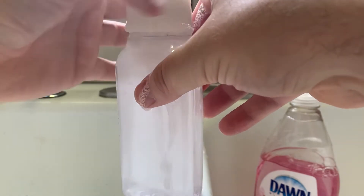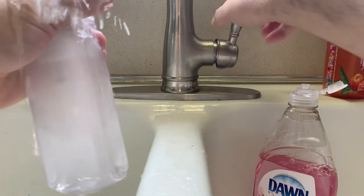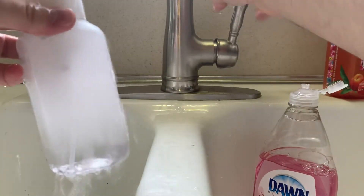After a while it'll clog and not be effective, and at that point you can just throw it away. But it's more than the one use you would have gotten.